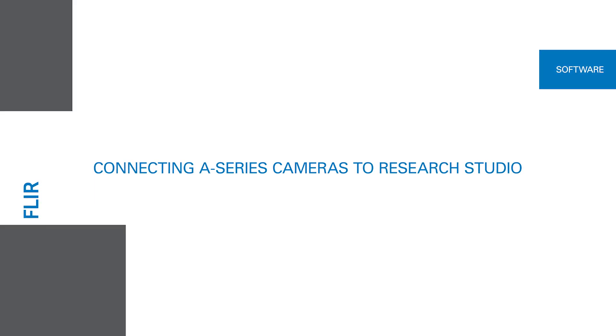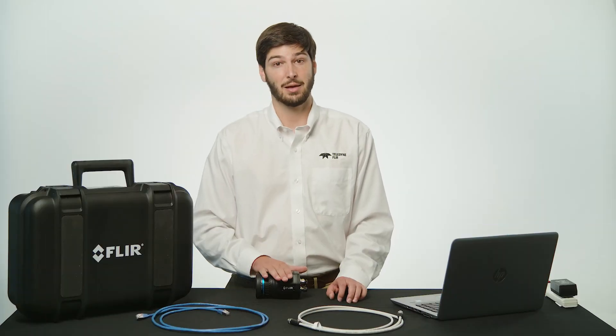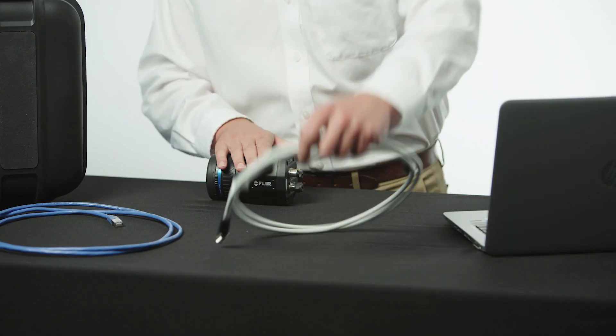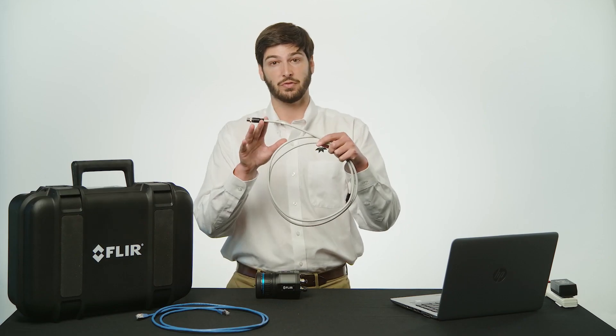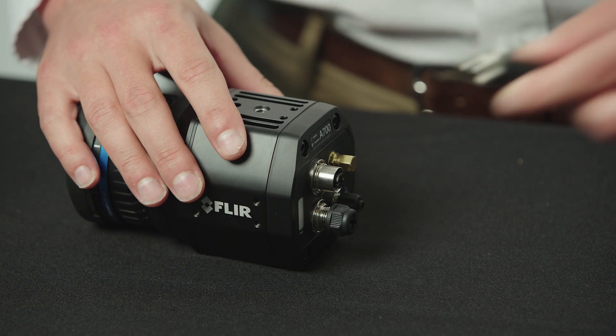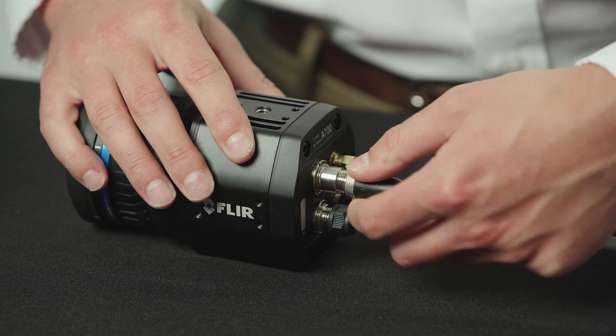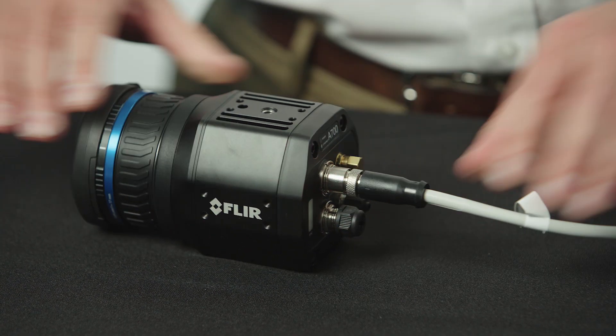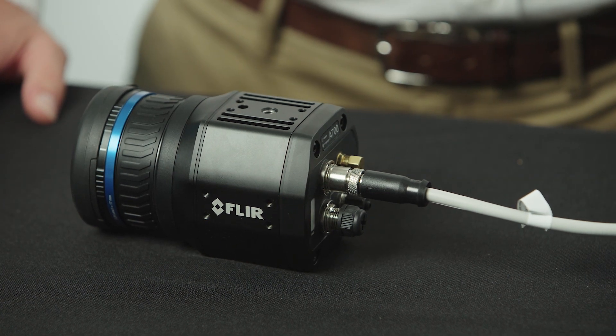It doesn't matter the order you connect everything, but I like to make connections at the camera first and work my way back towards the computer. I'll first grab the supplied 2 meter cable with the M12 connector at one end and the standard Ethernet connection on the other. To connect the cable, line the arrow on the cable connector with the side of the camera. Once engaged, you'll want to screw the connector fitting into the camera until the connector is fully seated.